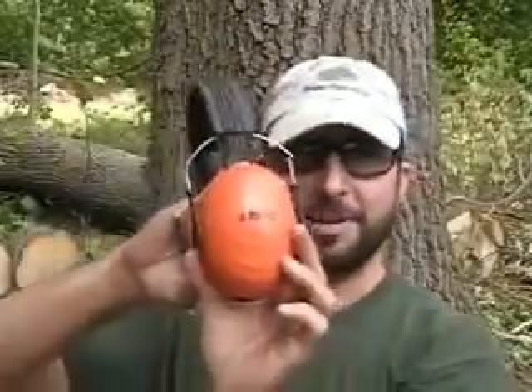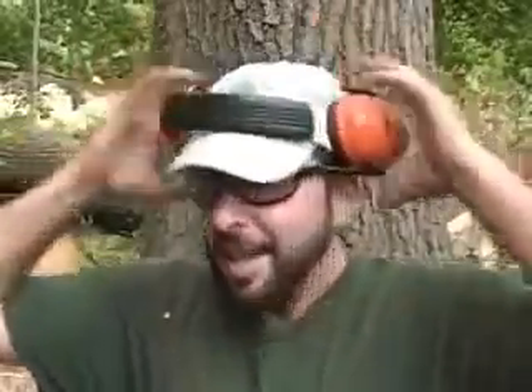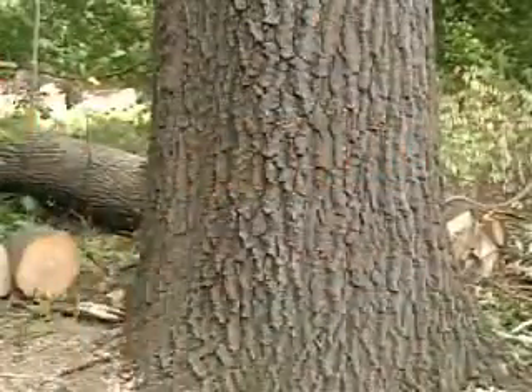First, we make sure that we have our safety glasses — BCGs for those who wear prescriptions — hearing protection, specifically manufactured by Stihl, and the chainsaw.